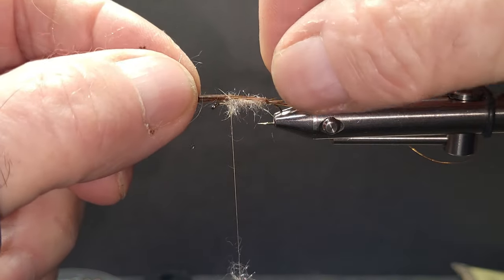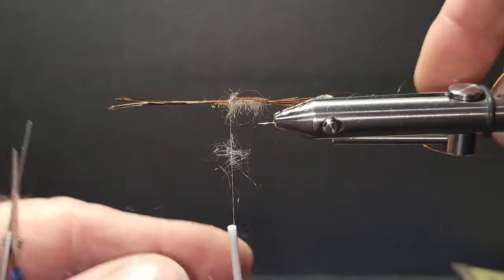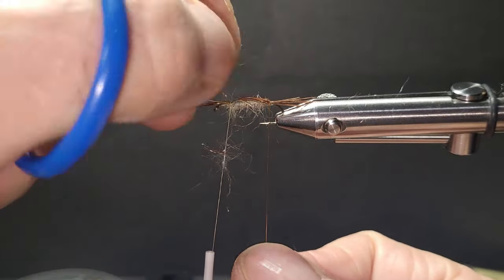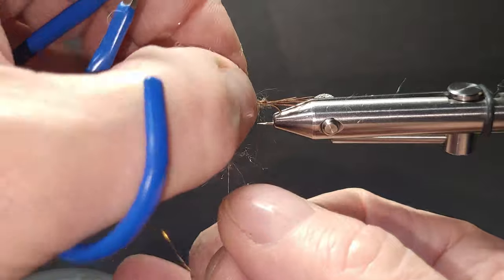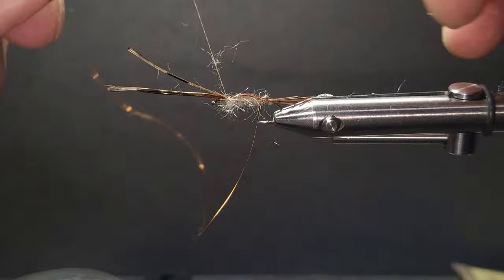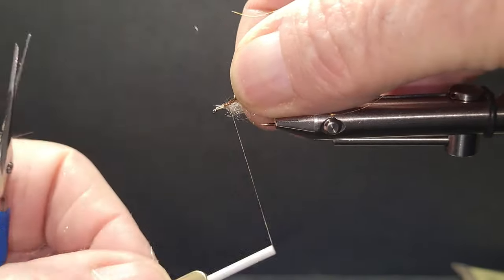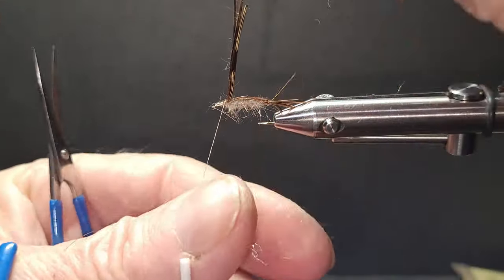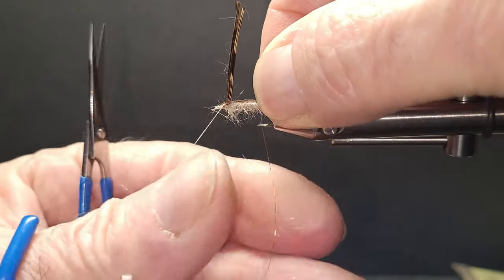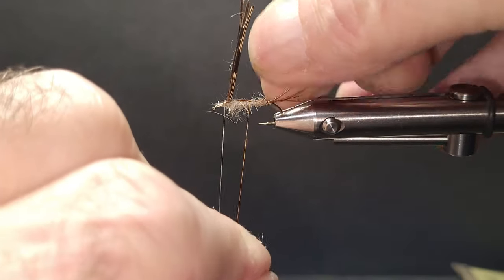It's a fairly buggy fly. Take the pheasant over the top. I'm going to tie it down back over itself a little bit so it doesn't slip back, then wrapping it forward. Make sure you keep those pheasant fibers on the top — hold it with your thumbnail so they're square and stay on top. That's where they belong.